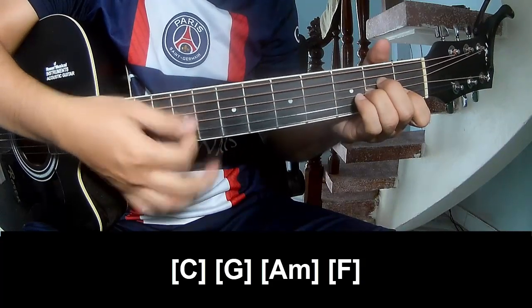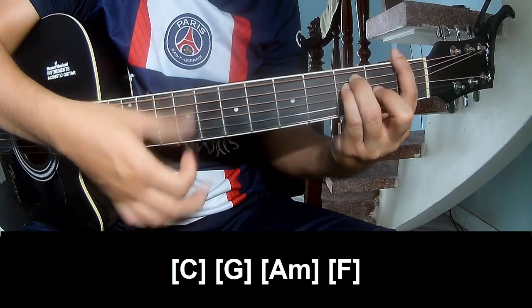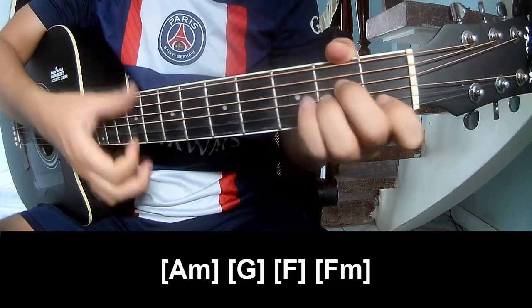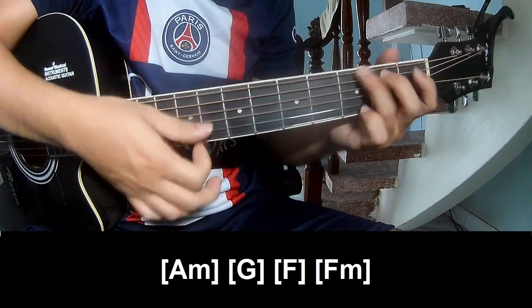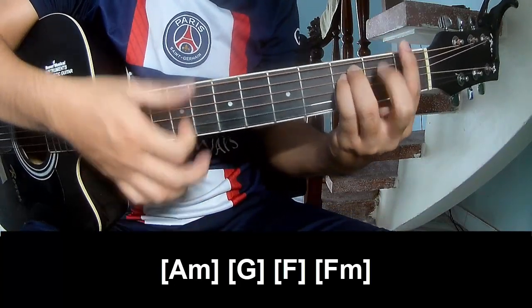The chorus should play and play along Am, G, and Fm.